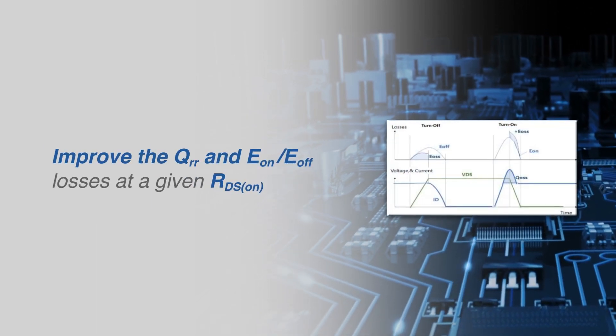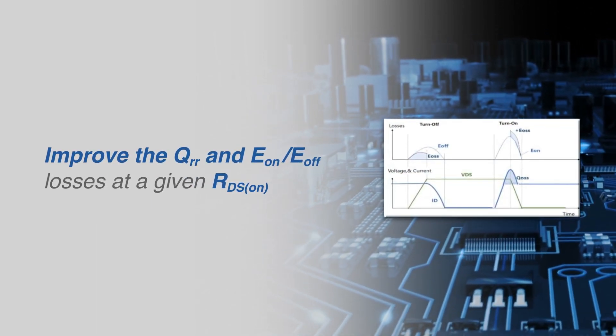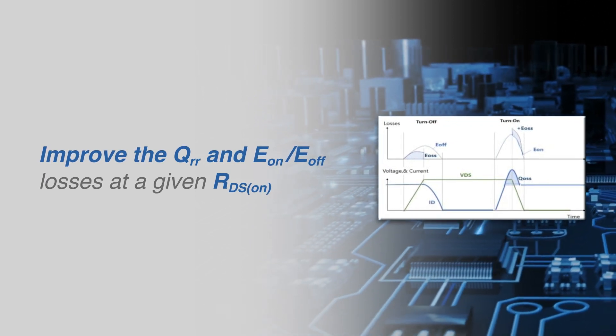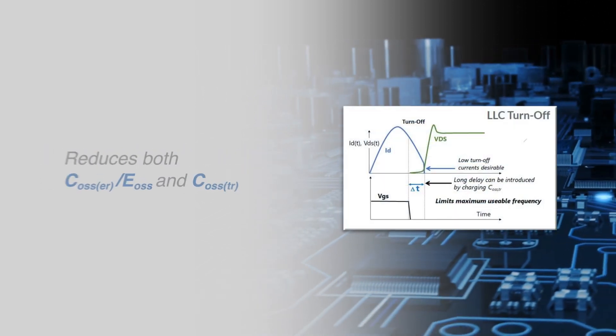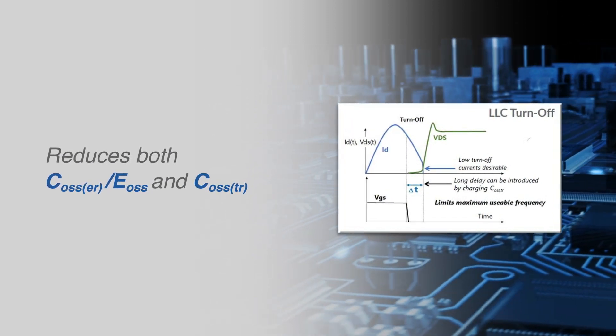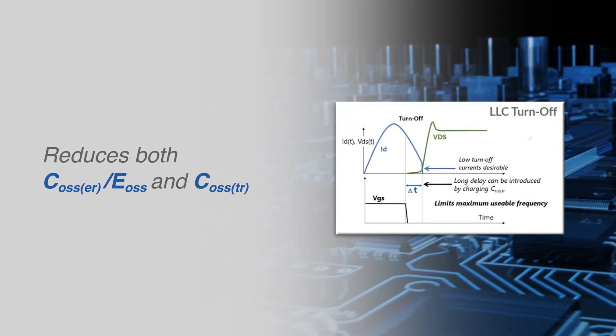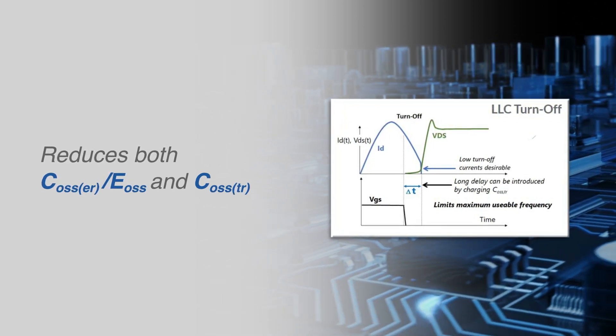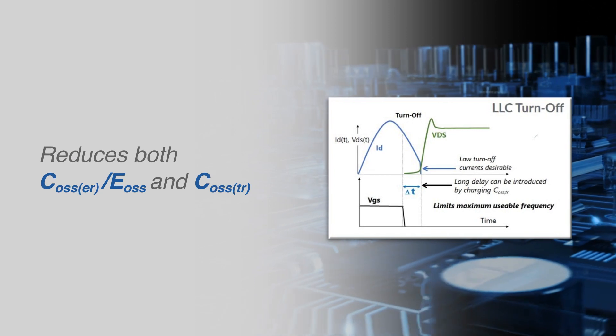Switching performance and reverse recovery charge are improved, as are turn-on and turn-off losses for a given on-state resistance. Reduction in die size results in lower output capacitance, reducing stored energy EOSS, which reduces hard switching losses, and lower COSS time-related for shorter delay times and high-frequency soft switching.